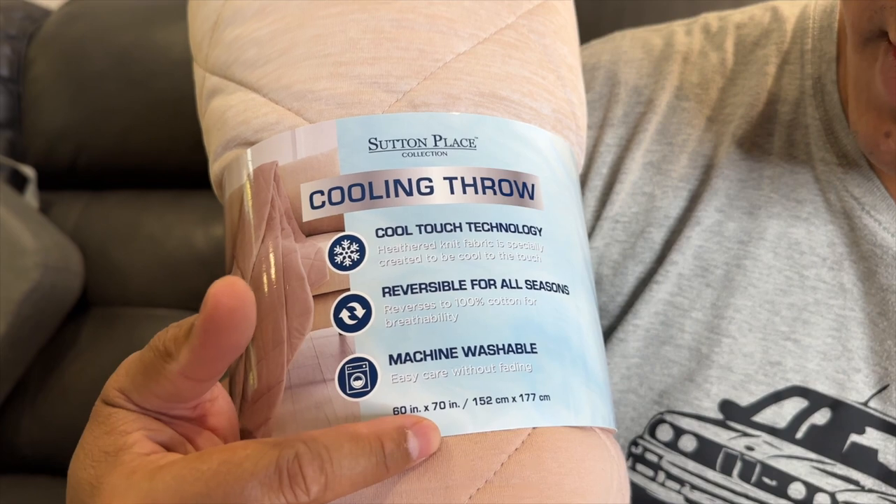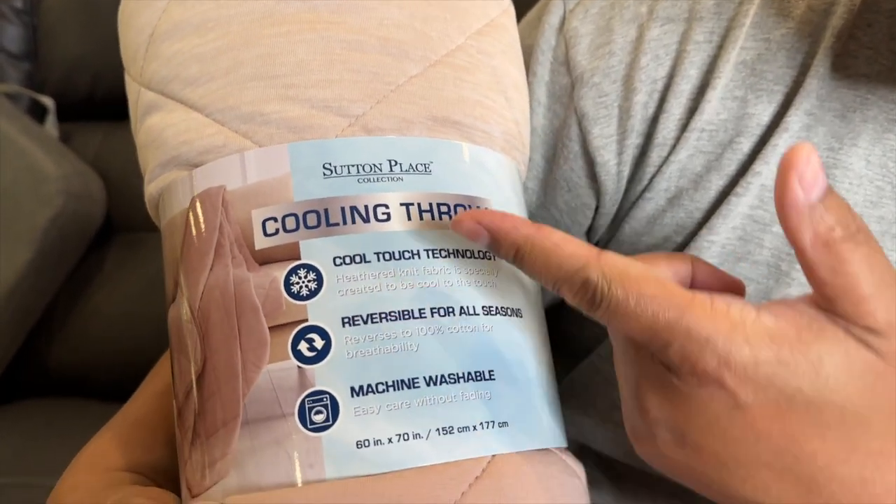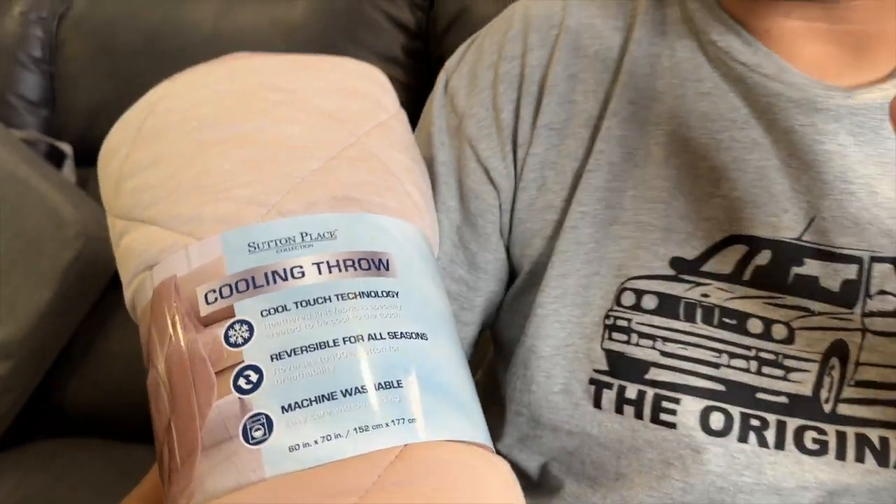The size is 60 by 70 inches, and you can see some of the reasons why we bought it: cool touch technology, reversible, and machine washable.